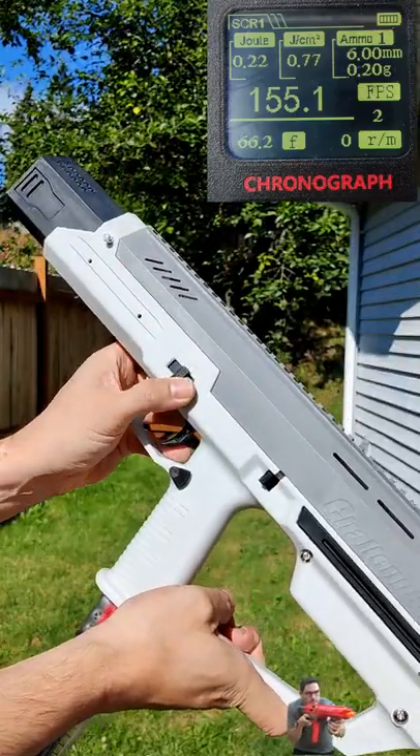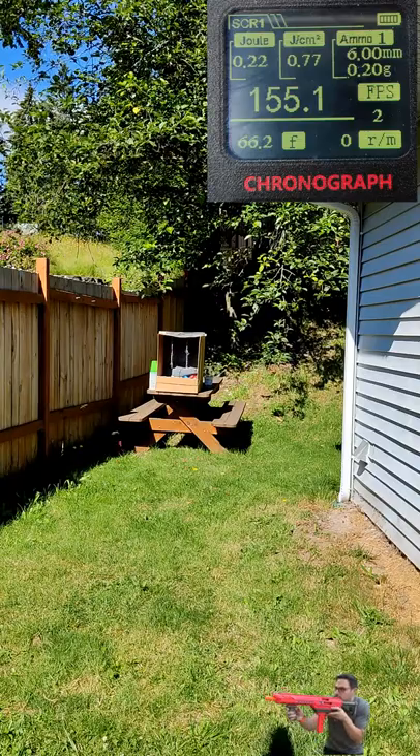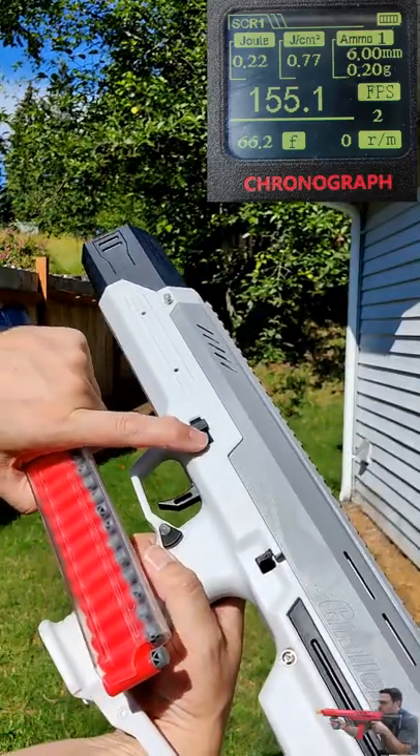Now we're going to try a three-round burst. And finally, we'll do a little full-auto.